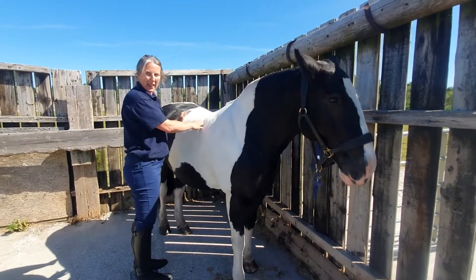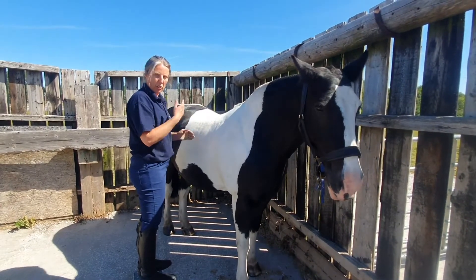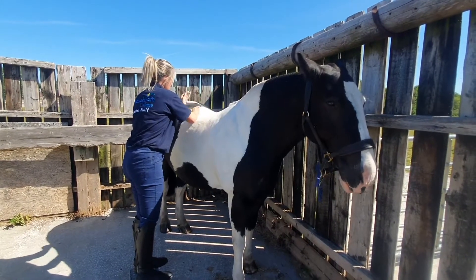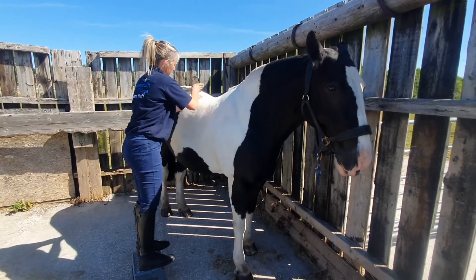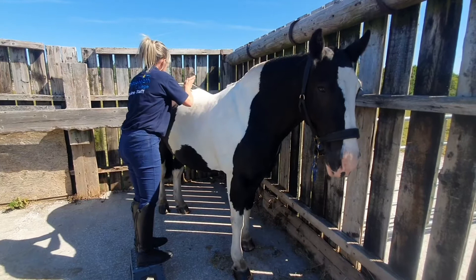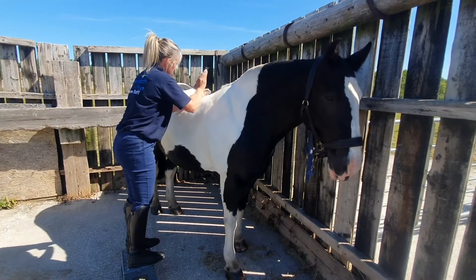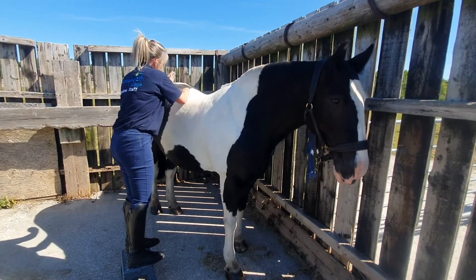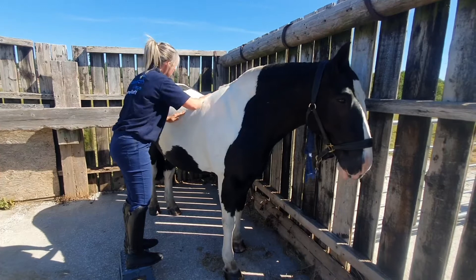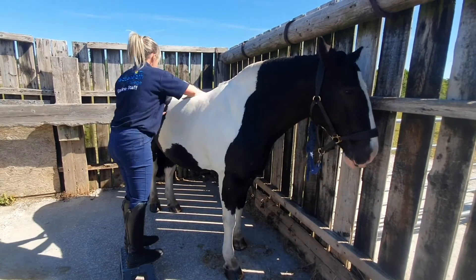Now we're going to use some hacking. We're going to try and keep our wrists, elbows, and shoulders really nice and soft, working a rhythm to beat, and working the full length of the horse's back. We're looking for the muscles to be nice and soft and our hands just bounce back up off the tissues. And again, finishing that off with your effleurage stroke.